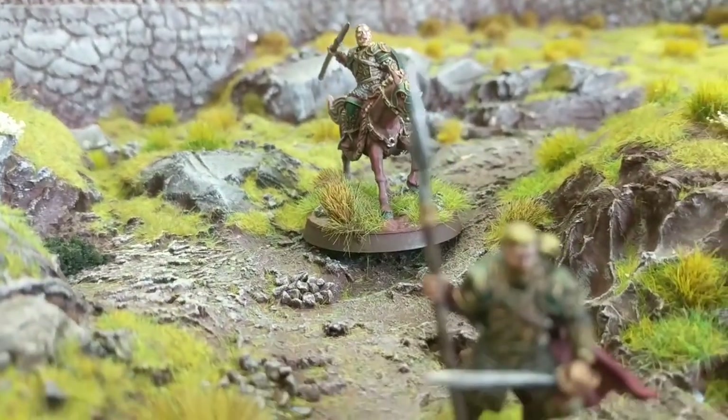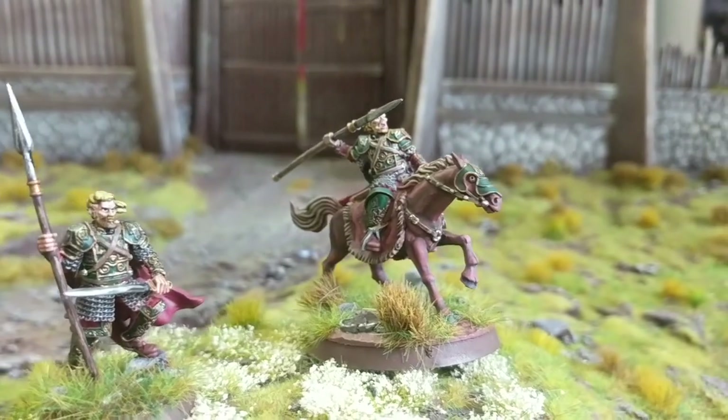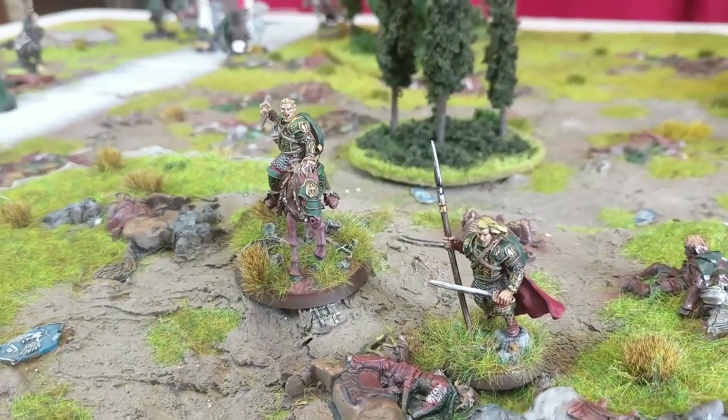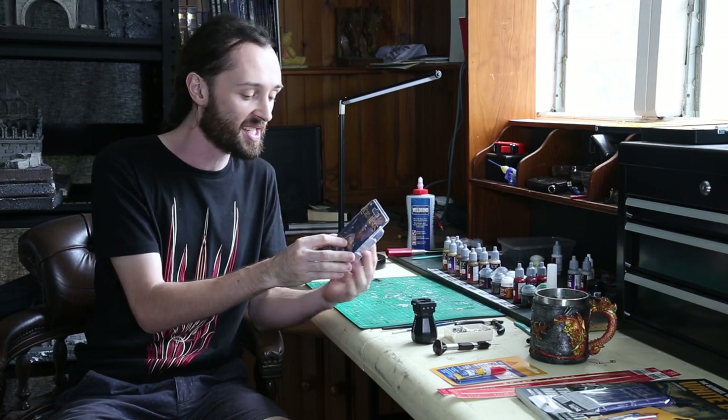I've been waiting for an Elfhelm model since pretty much forever. In 2005, I think he was first mentioned in The War of the Ring, and I've always wanted to see a really nice Elfhelm model, and Forgeworld and Games Workshop have finally obliged. This guy came out just a couple of weeks ago now, and he's absolutely stunning.